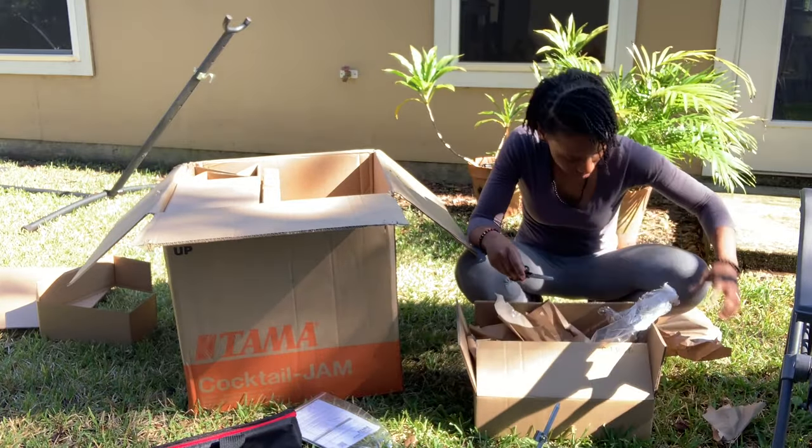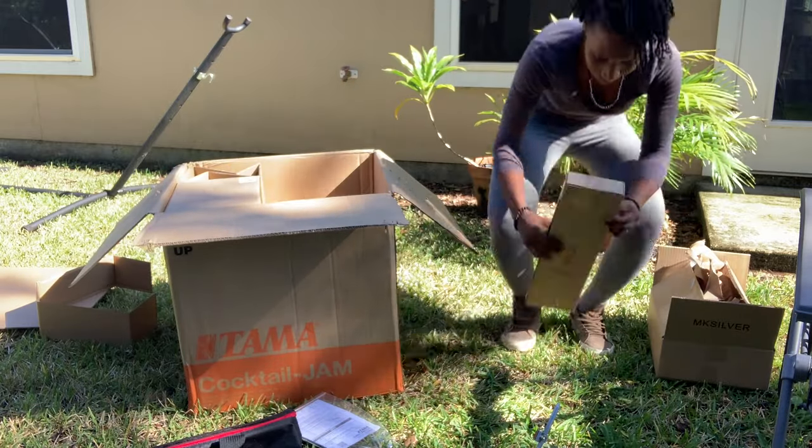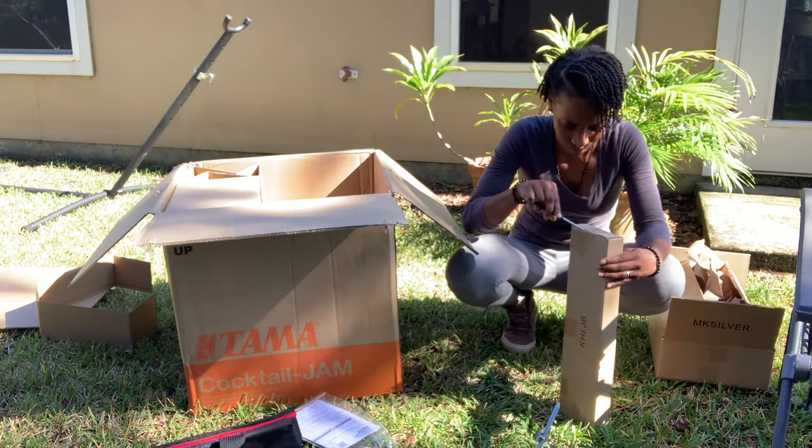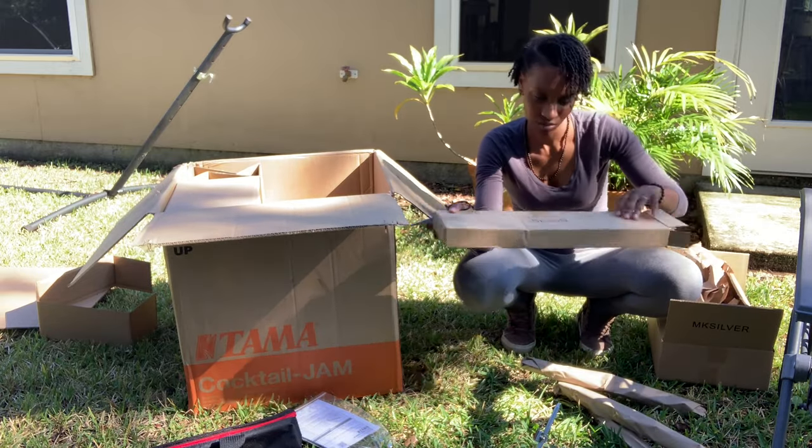Here I am going through, unwrapping and pushing the paper and stuff aside. Like I mentioned, there are a lot of pieces to this drum set — a lot of hardware.